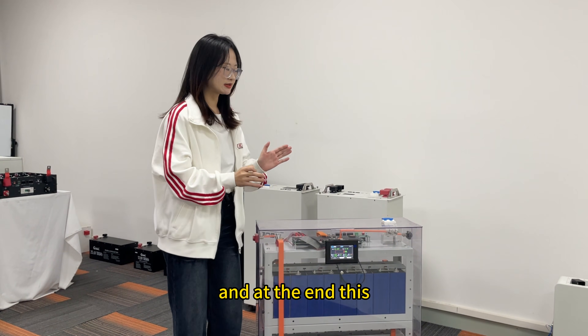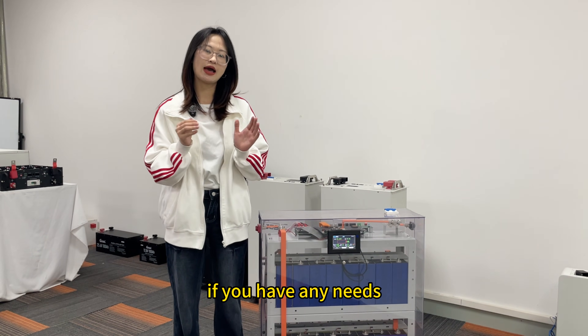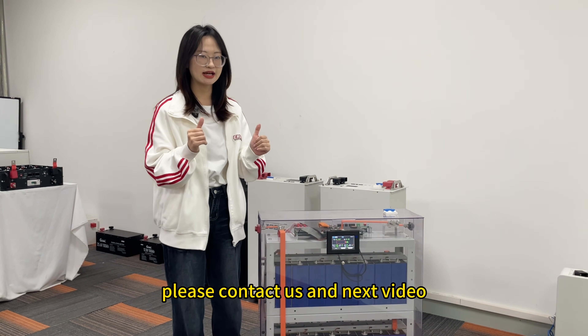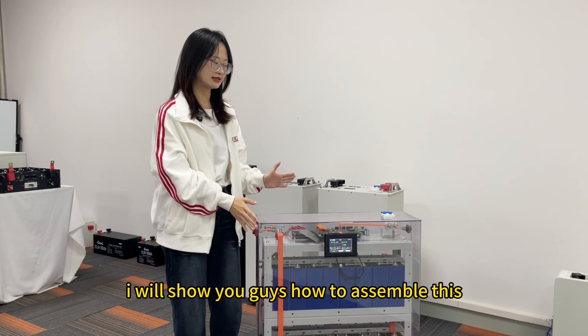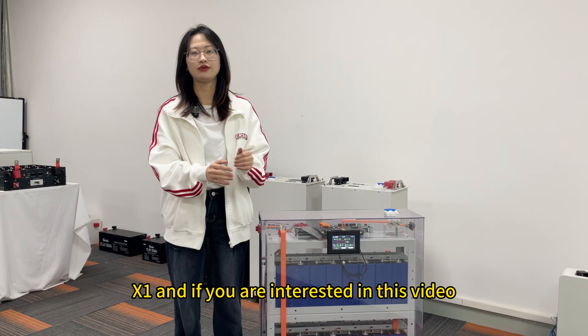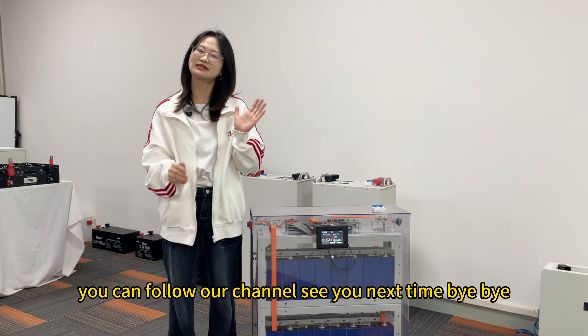You can see these products on our company website. If you have any questions, please contact us. In the next video, I will show you how to assemble this X1. If you are interested, you can follow our channel. See you next time. Bye-bye.